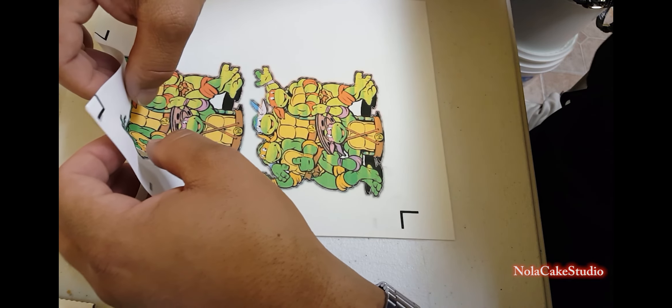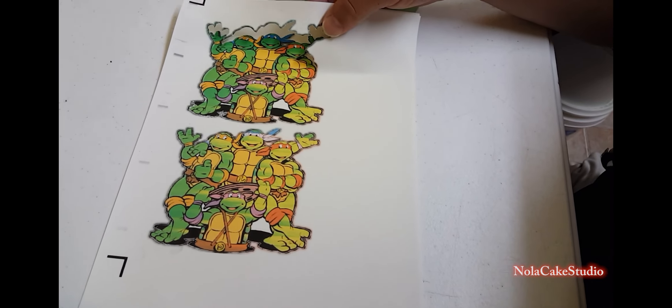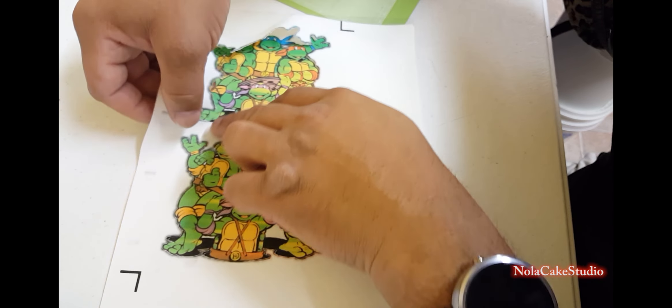As you can see it is printing and it does have the Cricut cut lines — again, this is edible paper. And boom, there it is. So what we're going to do next is take this paper and put it on our mat.